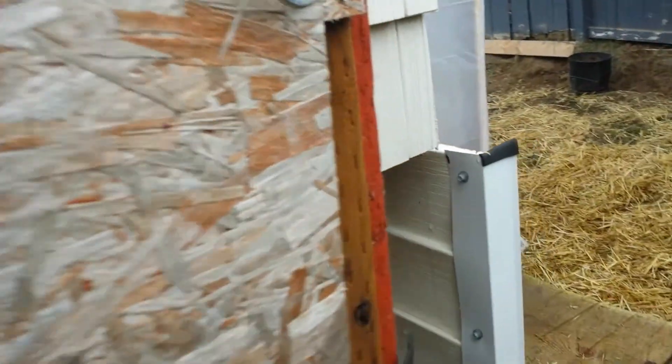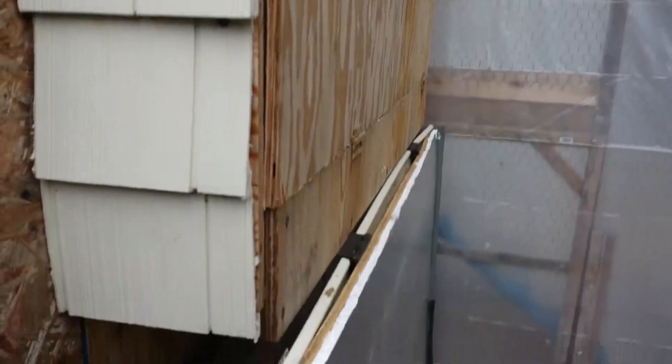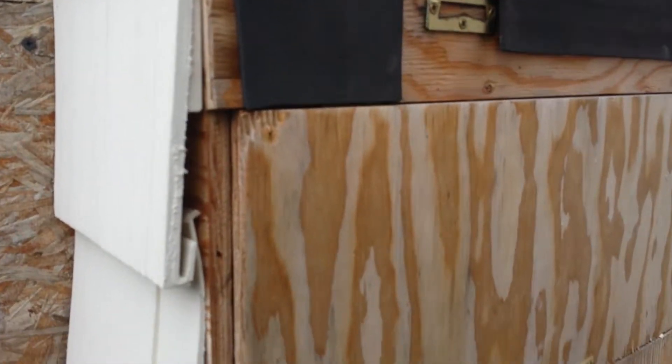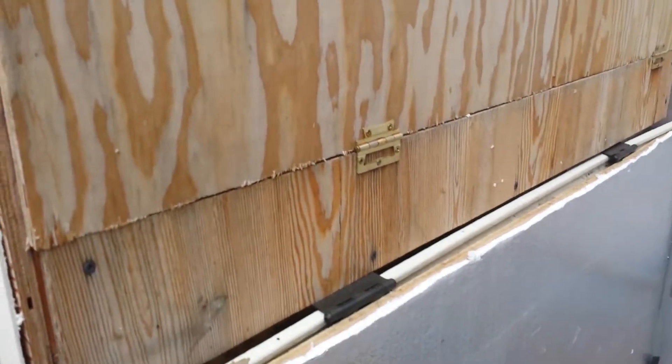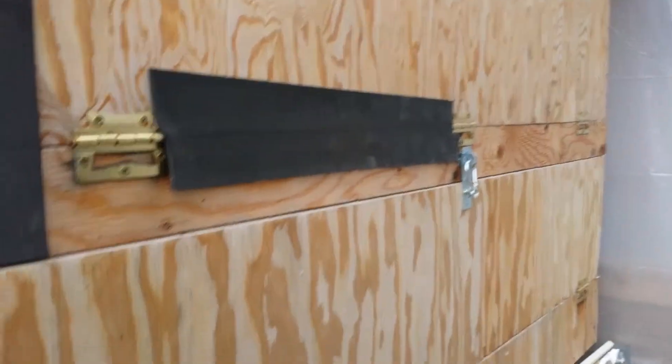That is part two. It works, works well. This helps keep the weather out, keeps them dry and warm. That's how I did that — later! Bye!